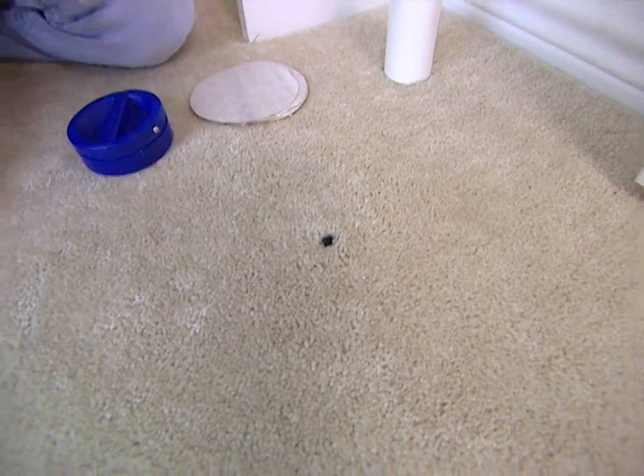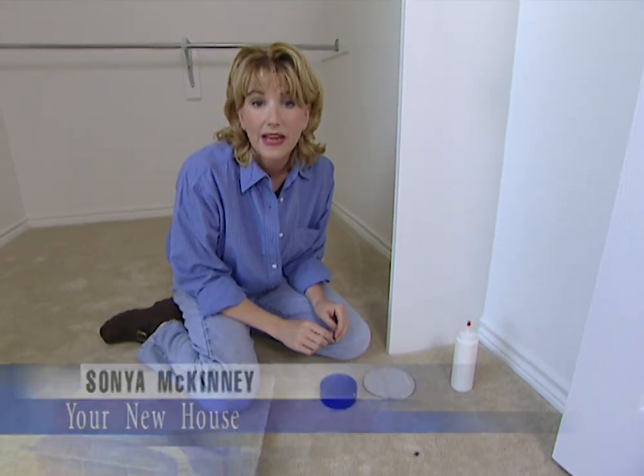A deep cigarette burn or ink stain on your carpet doesn't necessarily have to be permanent. Here's a quick tip for removing and replacing the damaged area.